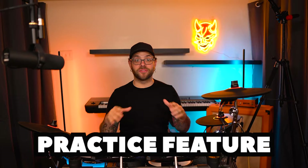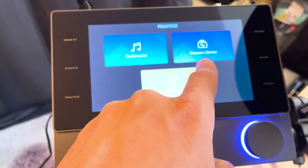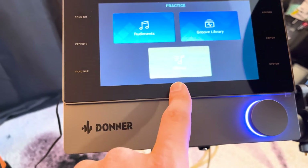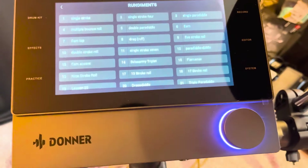This does have a built-in practice feature for you to learn from — I'm going to show it to you right here. You just go over to the practice section, and now you have rudiments, your groove library, as well as songs. If you click on rudiments, for example, it's going to bring up every rudiment.